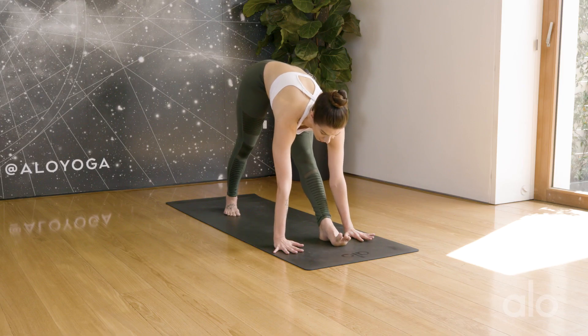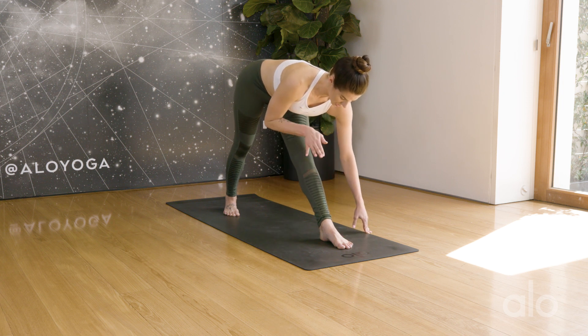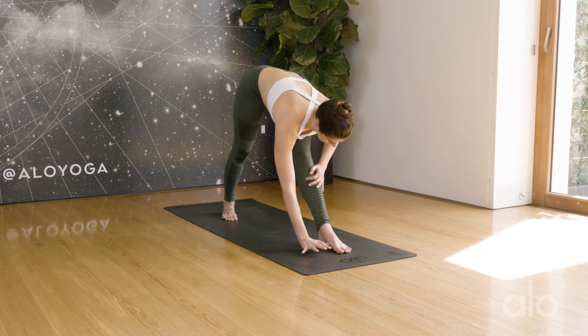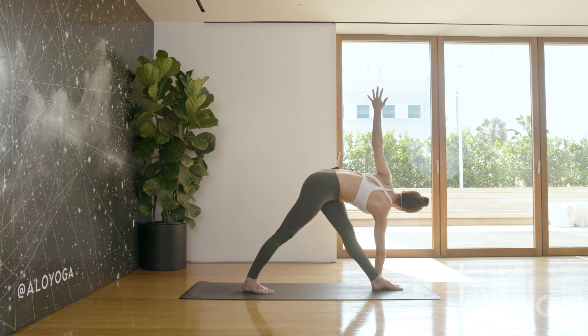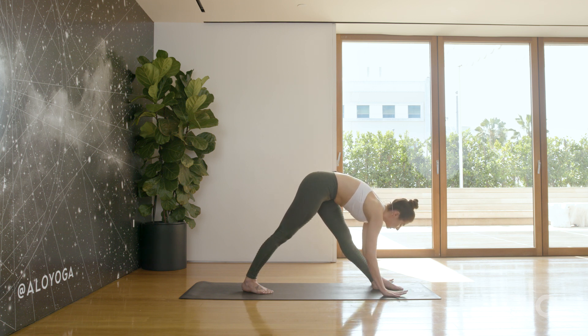Now we'll move into revolve triangle pose. If you feel like you need to bend your front knee in this pose, it tells us you need to lift the right hand up a little higher — either on a block or on your shin. Notice if you feel like you need to bend the right knee. Lift the left arm up. Maybe bring the hand on the outside of the foot. If you feel like you need to bend that knee, just grab a block — no worries. The posture should serve your body as you move with breath. Slowly release the arm behind the low back, grab the hip pocket, and re-extend the left arm. Replace the hand.